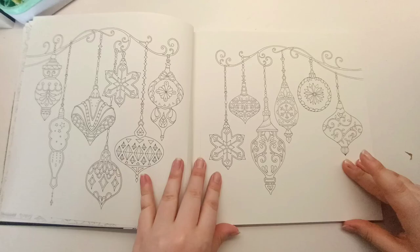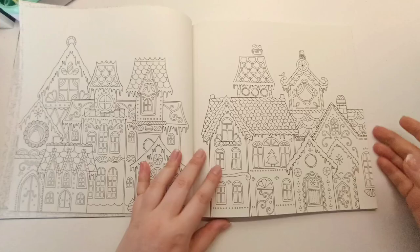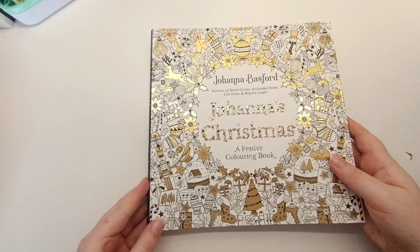Last Christmas I was in a bit of a coloring slump so I didn't get around to coloring anything in December — I was very busy at work and very tired. Hopefully this year I'll be in a better mood to color because I'd love to get some more pictures colored in this beautiful book.